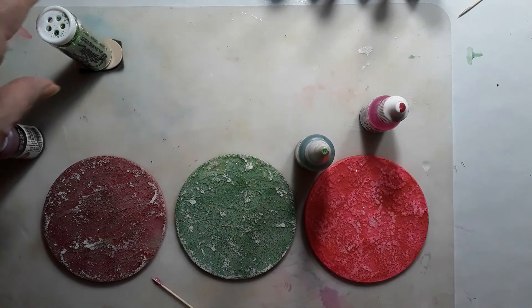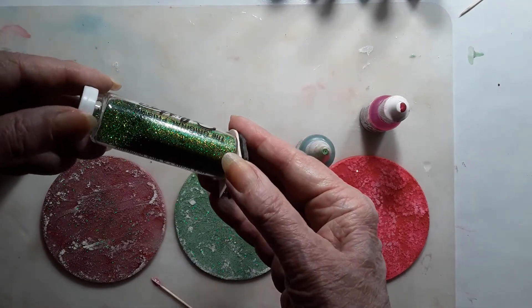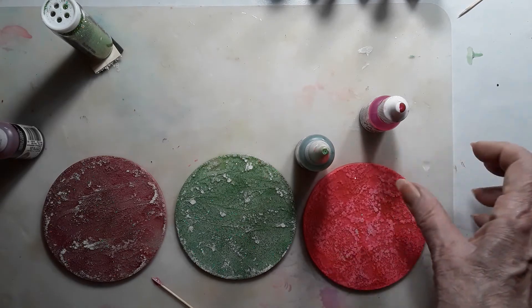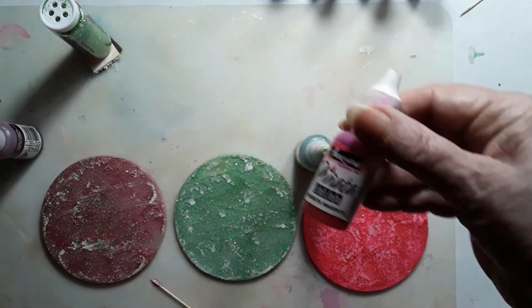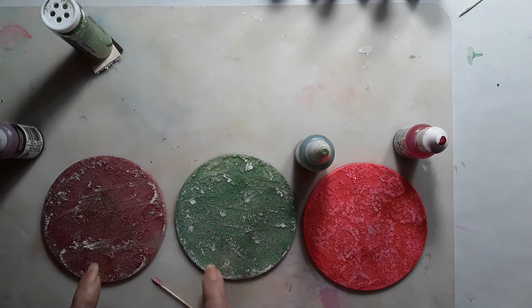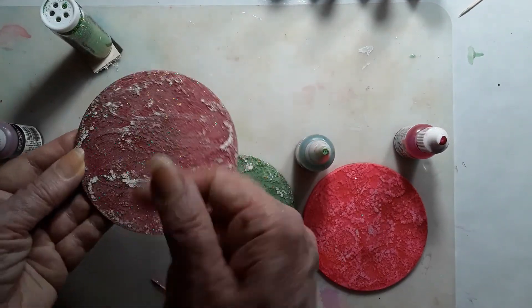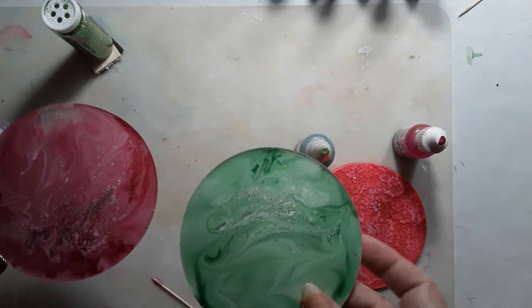And I used this incredible green glitter — oh my word, it's so beautiful, I just can't get over this glitter. I'll link it. This is the Senorita Magenta that I used for this one before. These are the two surprises. And I used a toothpick — see how I went back and forth on the back this way. The backs of these are pretty too, by the way.